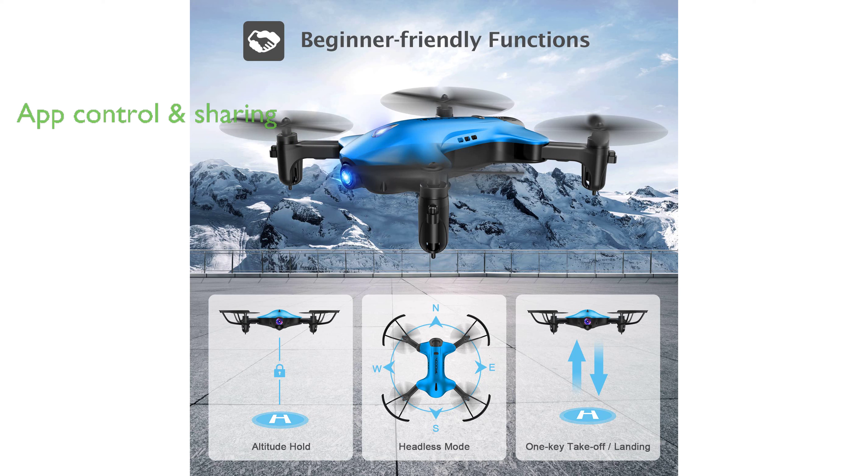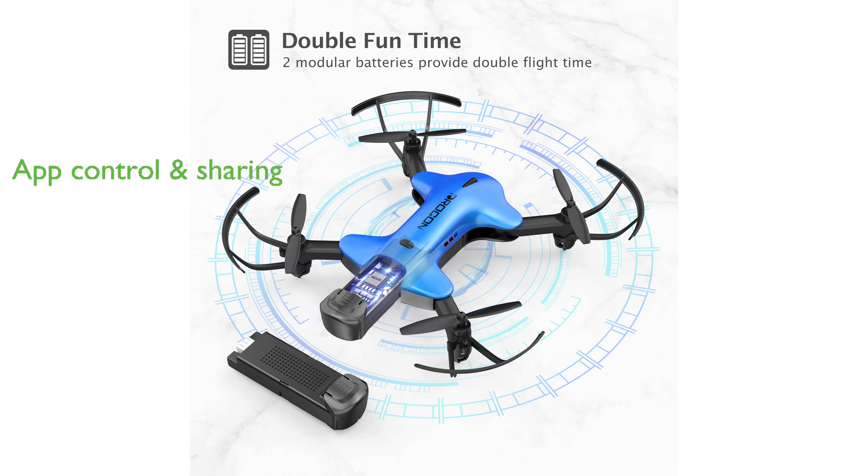The drone can be fully controlled via an app, with photos and videos automatically saved on your smartphone for easy sharing on social media.